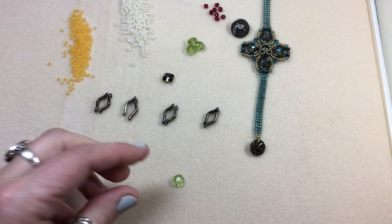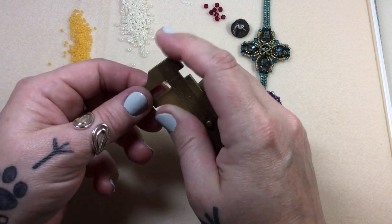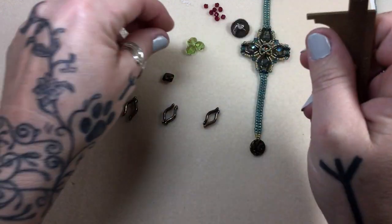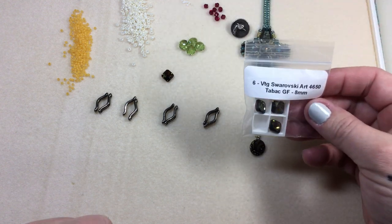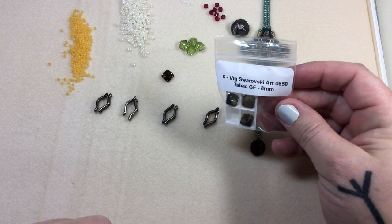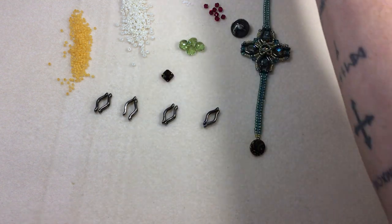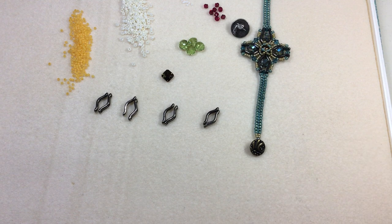We also need 5 by 8 rondelles. If you don't know how to measure the rondelles, just plop it in there — it'll come up at a 5, and then you turn it the opposite way and it comes in at 8, so you know you have a 5 by 8. Then I'm using one of these beautiful 8-millimeter Swarovski square Rivoli cushion-cut stones — absolutely beautiful. If you don't have one, you can use an 8-millimeter round Rivoli — that would work just as well.